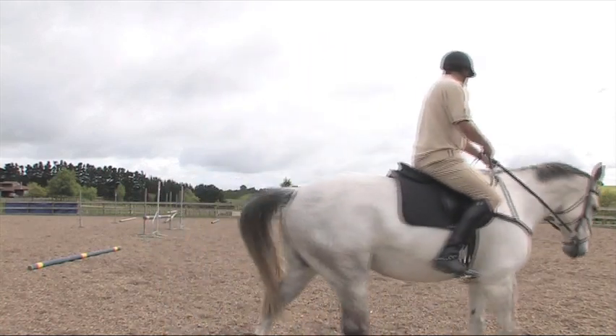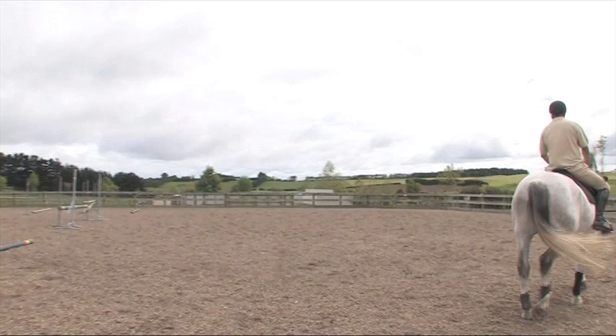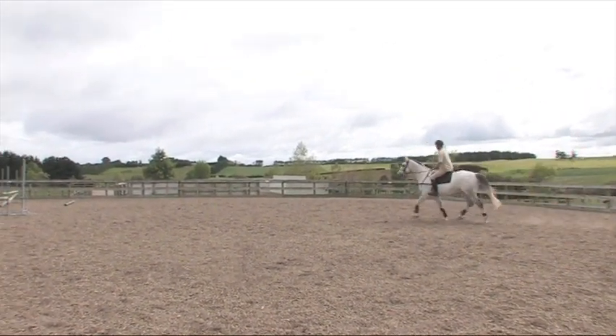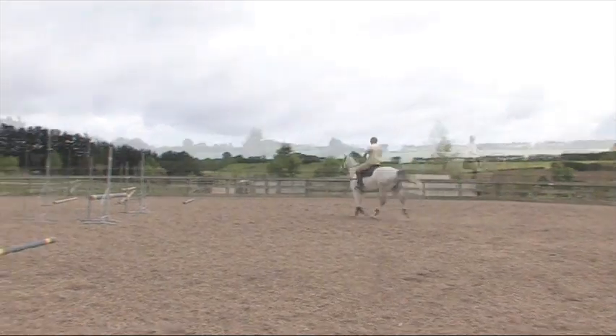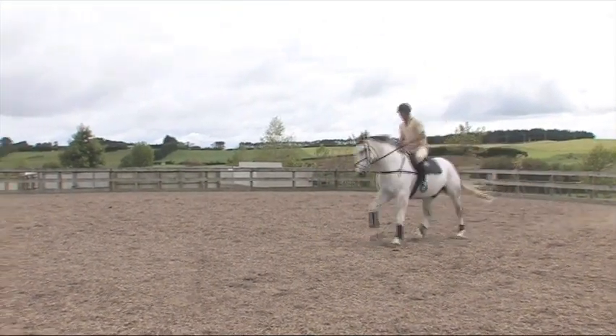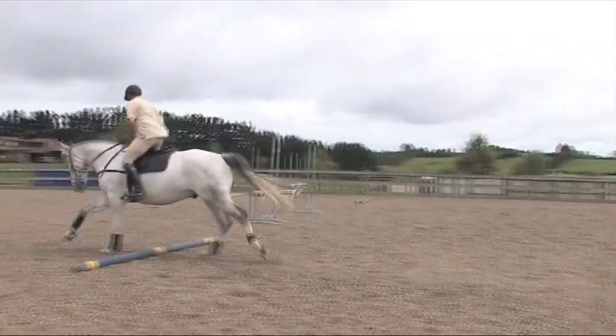Again, this time I'm going to pick up a canter and canter down to the pole on a good middle stride. I'm going to do it on a different rein to last time. I establish my rhythm, I keep coming riding through the corner until I find my stride.